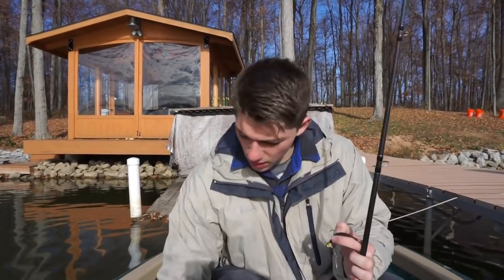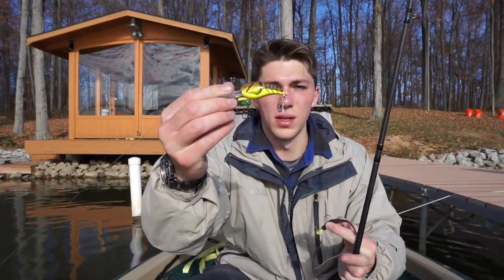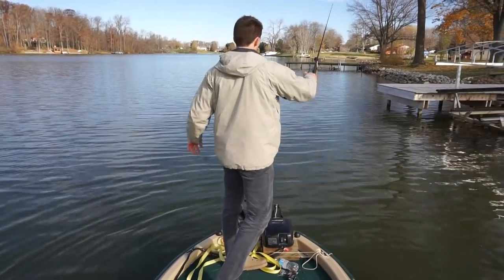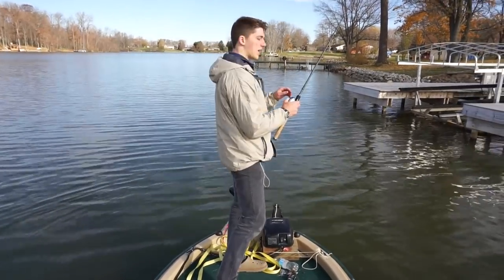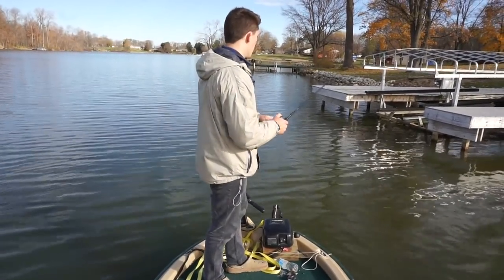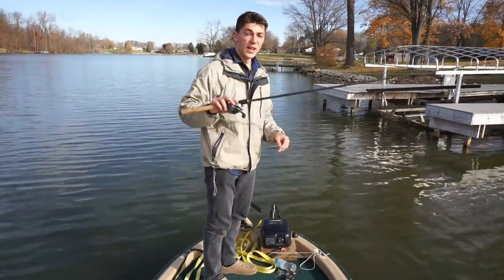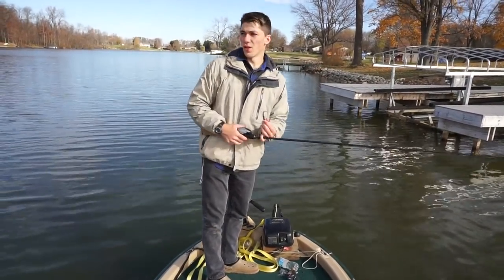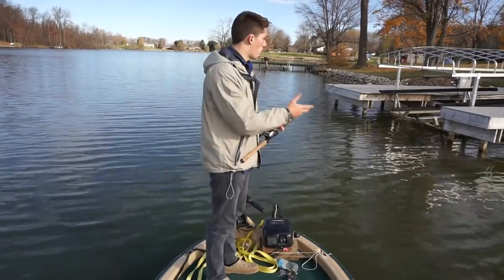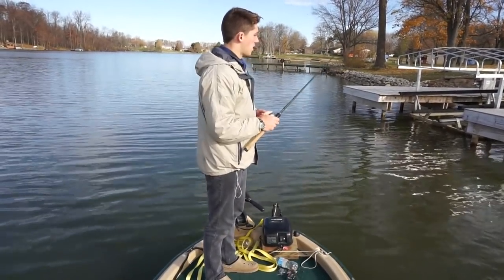I'm going to focus on the underspin and the deep crankbait. I hope you guys enjoy. As a kid, I used to do a ton of crappie fishing — that was my main target species when I was younger. I used to go to this lake specifically and fish for crappie a ton, especially this time of year because the crappie gets stacked up on dock pylons, brush piles — kind of the same things that bass get stacked up on too.